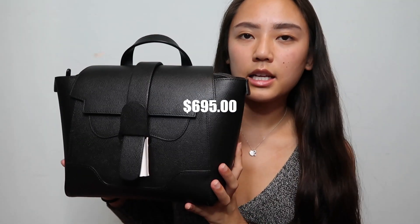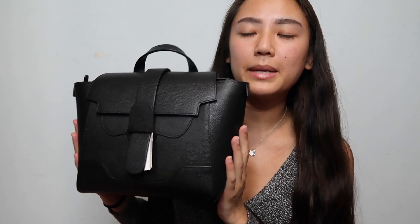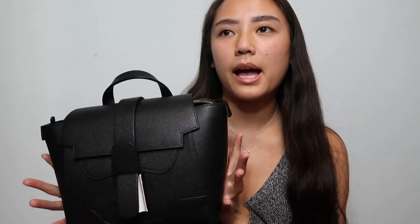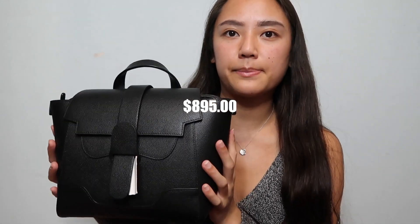The mini starts at $695. The medium size, which is the midi, starts at $795. And then the biggest bag starts at $895.